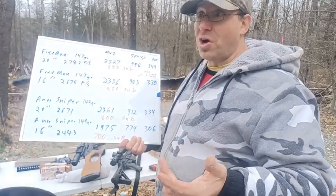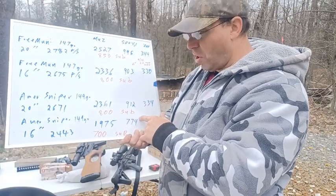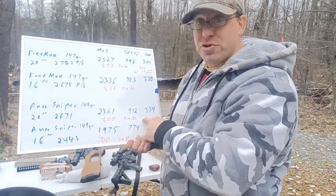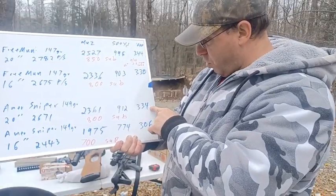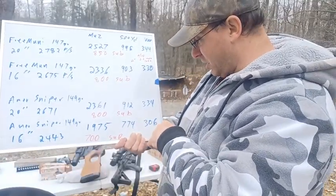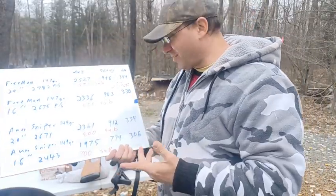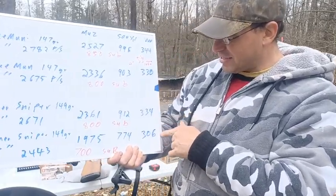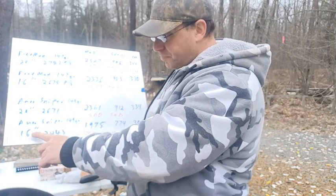That 140 foot-pound difference at 500 yards is like a 22 long rifle out of a 24 inch barrel. At a thousand yards, it's 334 foot-pounds for the 20 inch versus 306 for the 16 inch — about a 30 foot-pound difference, like the difference between a Glock 19 and a Glock 43. That's the type of difference we're talking about between 20 inches and 16 inches.